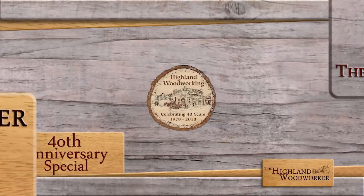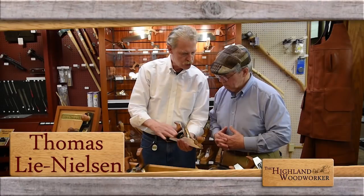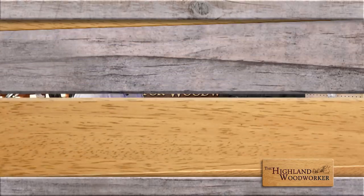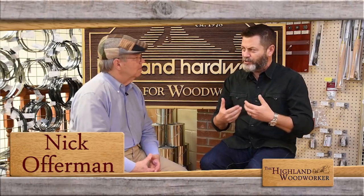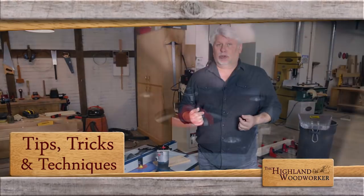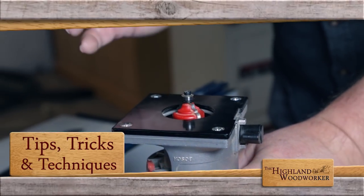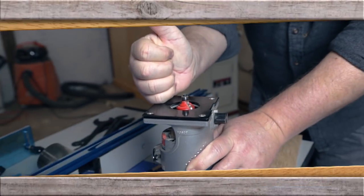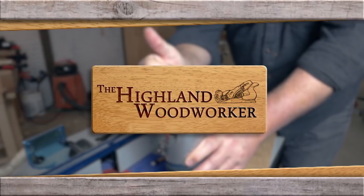Coming up, the big 40th anniversary show continues with fine toolmaker Thomas Lee Nielsen. Then we'll catch up with film, television, and woodworking star Nick Offerman. But first, Popular Woodworking Magazine's tips, tricks, and techniques is all about routers. Find out why we're giving this one a big thumbs up. Stay with us. You're watching the Highland Woodworker.